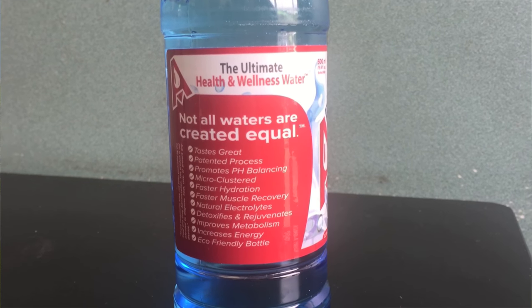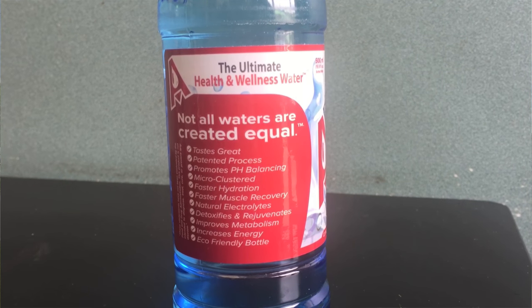This one has lots of claims: it says tastes great, has a patented process, promotes pH balancing, faster hydration, faster muscle recovery, natural electrolytes, detoxifies and rejuvenates, improves metabolism, increases energy, and it has an eco-friendly bottle. The other one says it is BPA free.